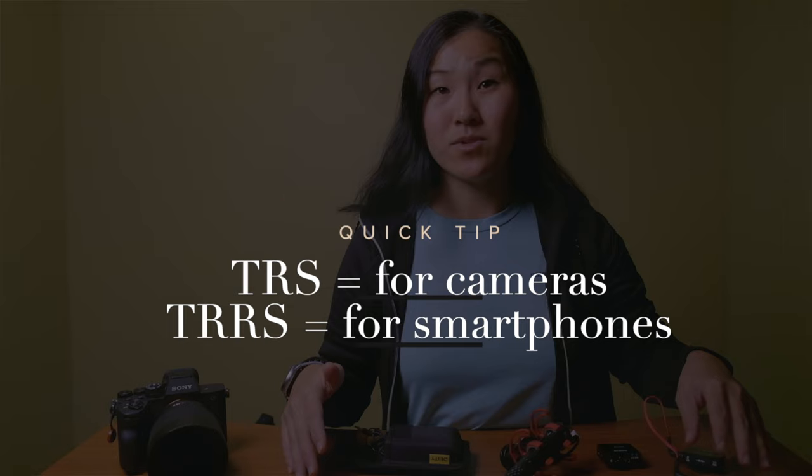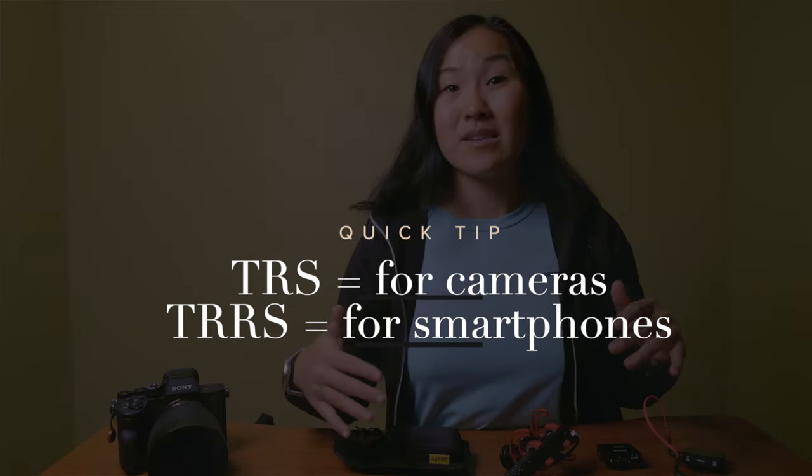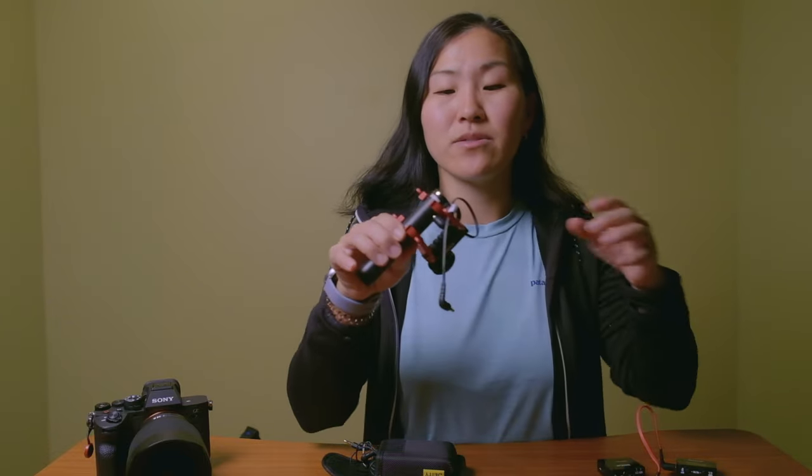One thing to note: if you are shooting videos with a smartphone, you want to make sure to have a microphone that is compatible with your smartphone. Most microphones are TRS compatible, meaning they'll only work with cameras. You need something that is TRRS compatible in order to use it with your smartphone. In the case of a lot of these microphones, they actually can work directly with your smartphone — it's just a matter of having the right cable.